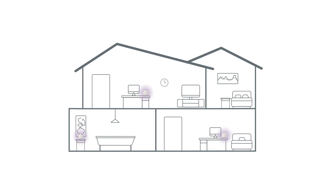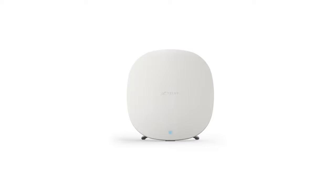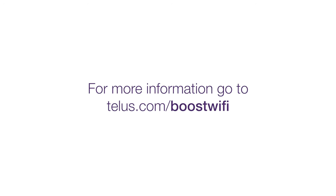If your home is larger and needs even more coverage, you can purchase additional boosters in Boost Wi-Fi expansion packs. For more information, go to telus.com/BoostWiFi.